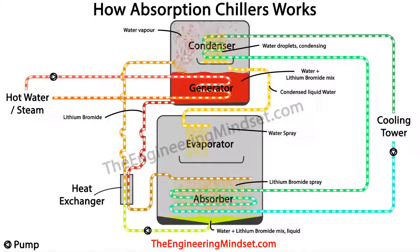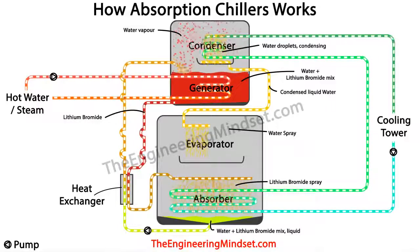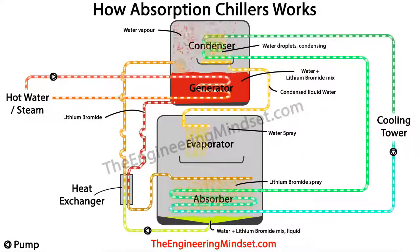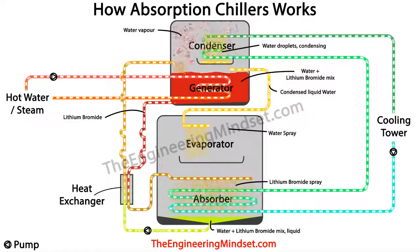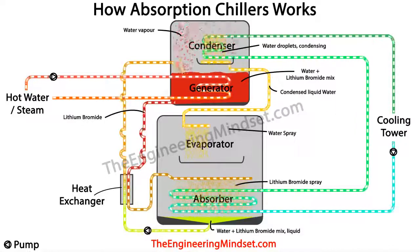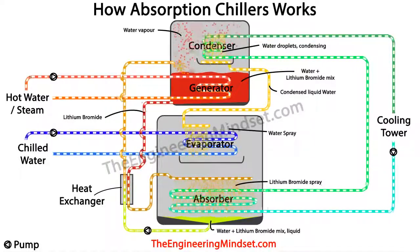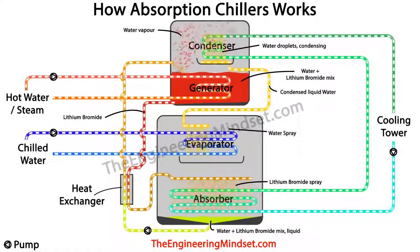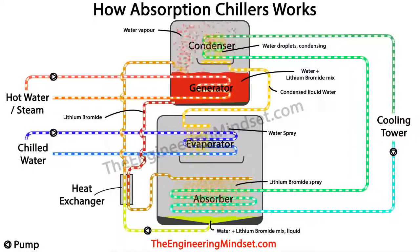The condensed water then flows down to the evaporator and is sprayed into the chamber. The amount of water that can flow is restricted by a small orifice in the pipe. The evaporator is at a very low pressure, almost near vacuum, and this sudden change in pressure causes the water to flash and drop in temperature to around 4°C (40°F). A chilled water loop then runs into the evaporator, bringing unwanted heat from the building collected from AHUs and fan coil units, and this cold water sprays over the chilled water tubes, covering them with a thin film of cold water.